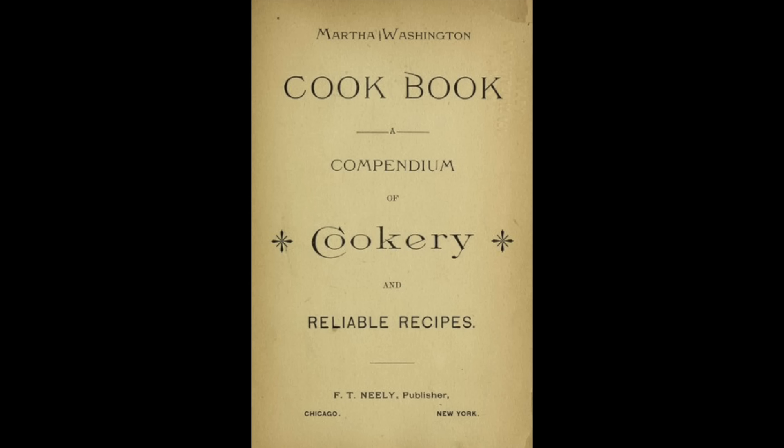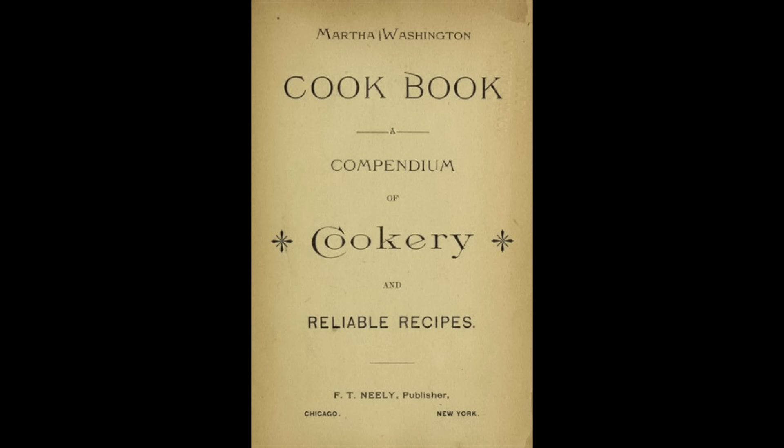So this dish has two parts. The salmon is basically the same in most of the 18th century recipes I found, but the egg sauce is quite a different story. I found several recipes both American and English, but I figured since Abigail Adams was our second first lady we should go with the recipe from our first first lady, Martha Washington. The Martha Washington Cookbook, a Compendium of Cookery and Reliable Recipes. So once you hit that like button, we'll get right down to it.